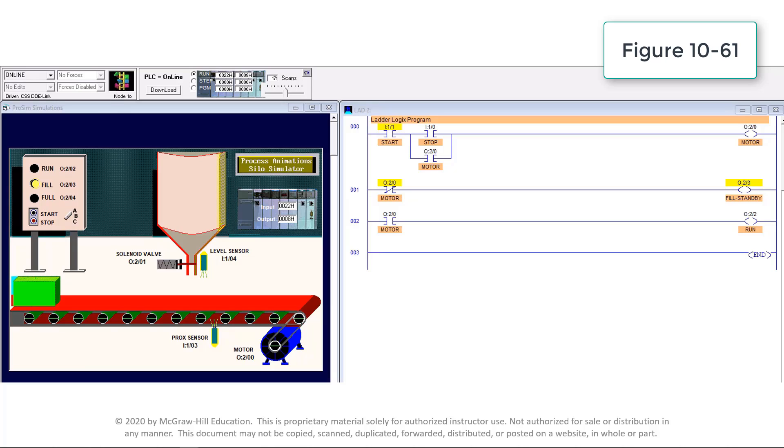When the motor output instruction is not energized, the examine-if-open motor output instruction will be true, establishing rung continuity and energizing output O:2/3 to switch on the standby pilot light. At the same time, the examine-if-closed instruction will be false, so the run pilot light connected to output O:2/2 will be de-energized.